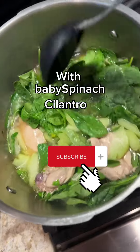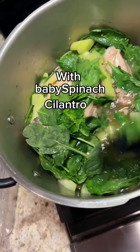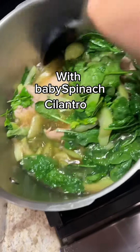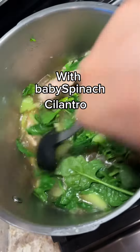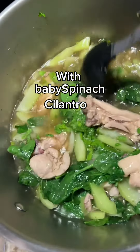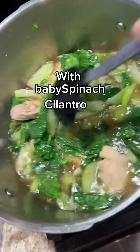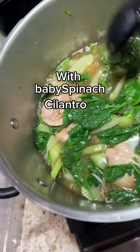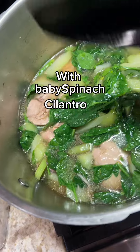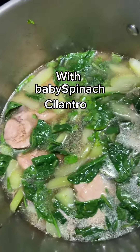I put spinach and cilantro, and later I'm gonna put green onion. Guess what it is — it's ginola, my style! So: chicken, chayote, spinach, green onions, and cilantro.